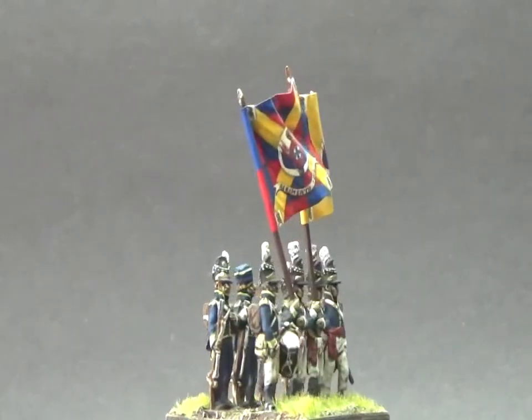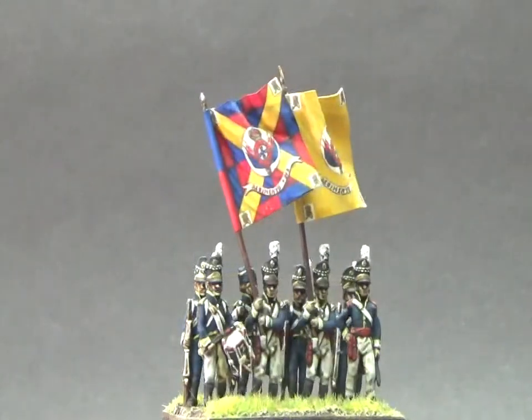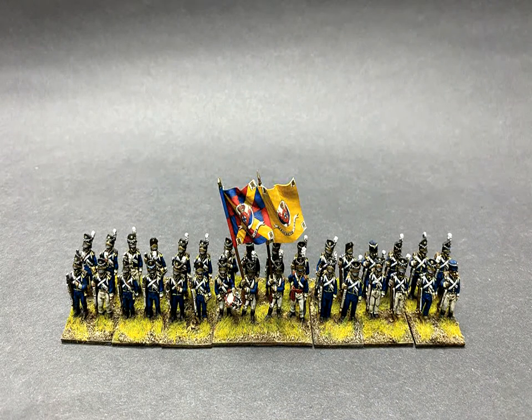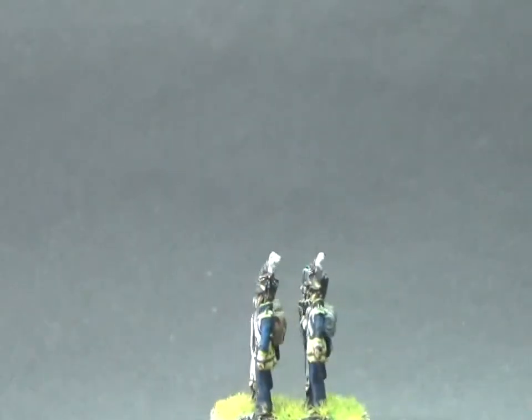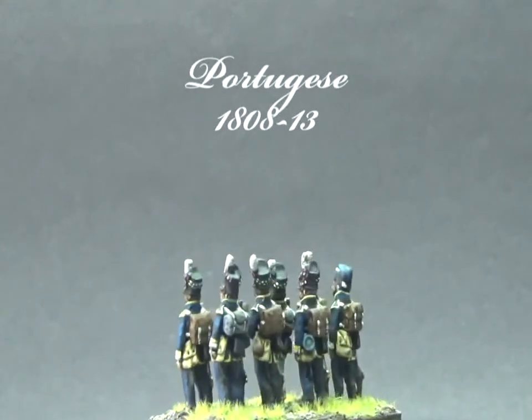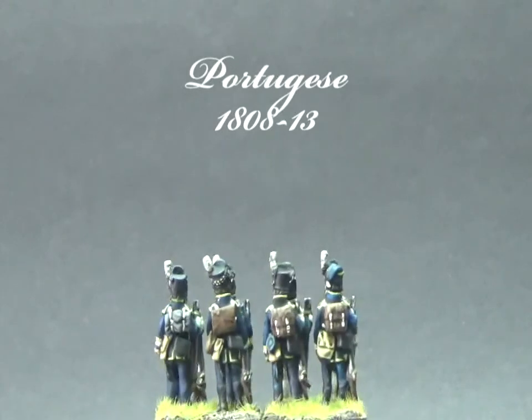Most Portuguese battalions were supplied with British equipment and trained to British standards and thoroughly organized. The Anglo-Portuguese army was established with the British army deployed at the Iberian Peninsula under the command of General Arthur Wellesley, and the Portuguese army was rebuilt under the leadership of British General William Beresford and the Portuguese war secretary Miguel Pereira Farias.